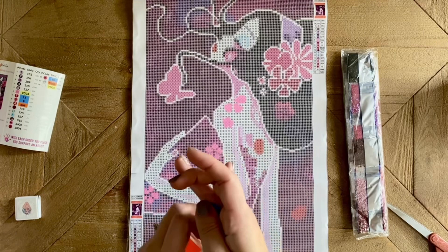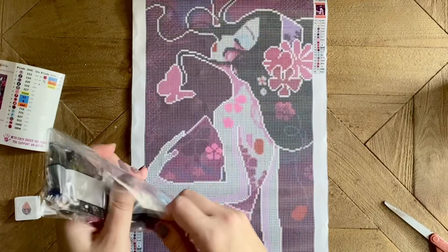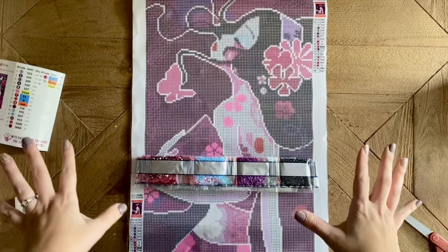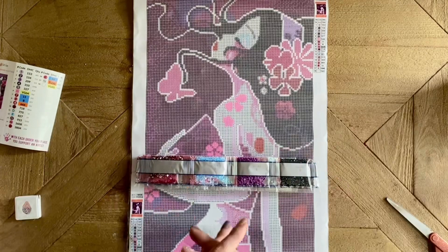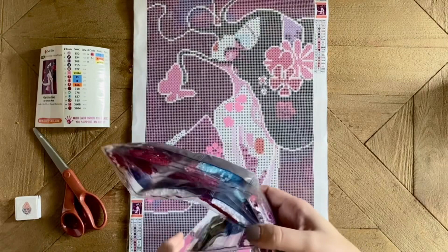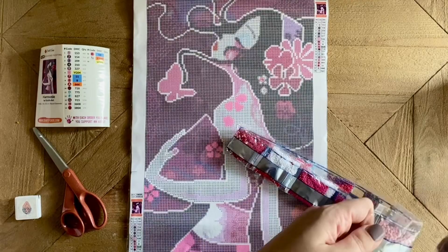Now let's take a look at the drills themselves — I am so curious to get a look at the special drills included with this beautiful piece. While I did mention this piece is licensed, I didn't mention who it's licensed from. This is the kit Harmony from the artist Sybil Art. Sybil Art is licensed to more than one diamond painting company and this is still above board — Sybil Art has some really beautiful artwork and Crafties has licensed a number of different pieces from her.